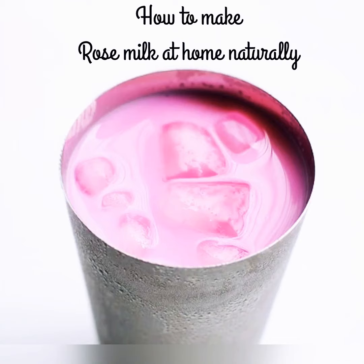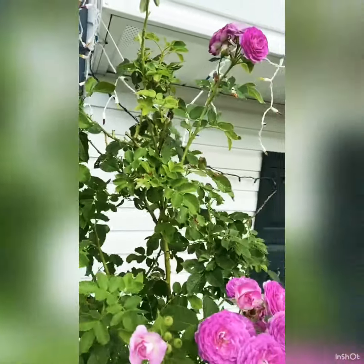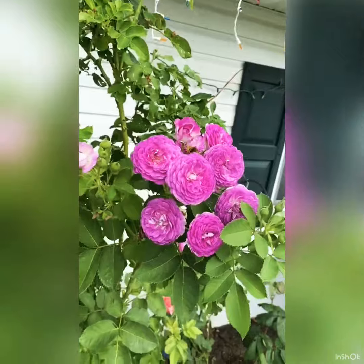Hi friends, let us learn how to make rose milk naturally at home. Let's go to our garden to pick some roses. Wow, look at the roses — they look so beautiful.